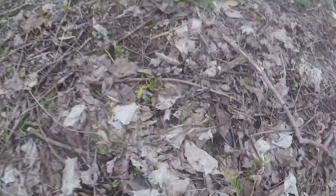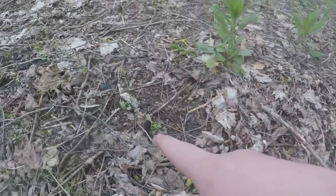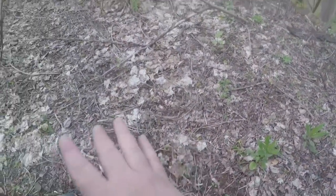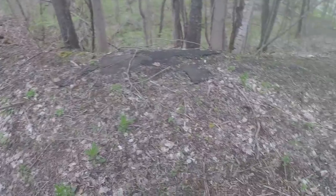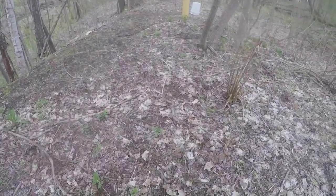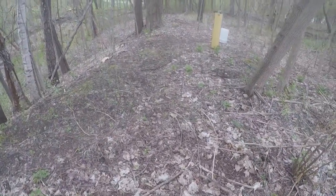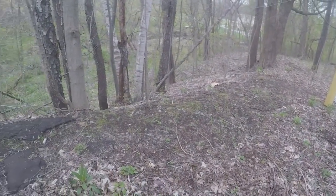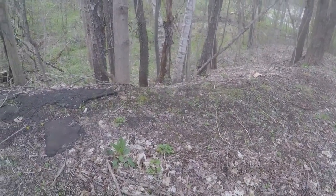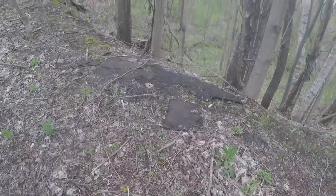There are morels starting to come up — there's one there, there's another one right there. They're very small, so this is just an update to the beginning of the season. They just started coming up, which is what I expected. I'm gonna walk real gentle here. This is an area where we found them last year, so this year I'm really going for it. There's a big one over there — these are about a day and a half old.